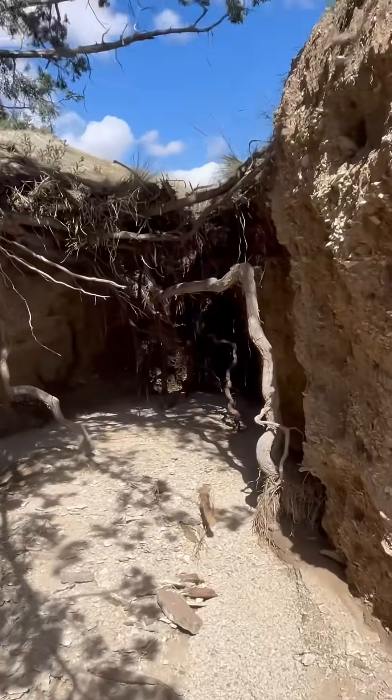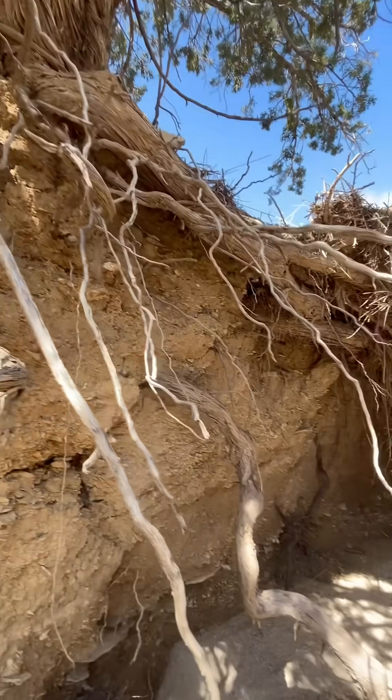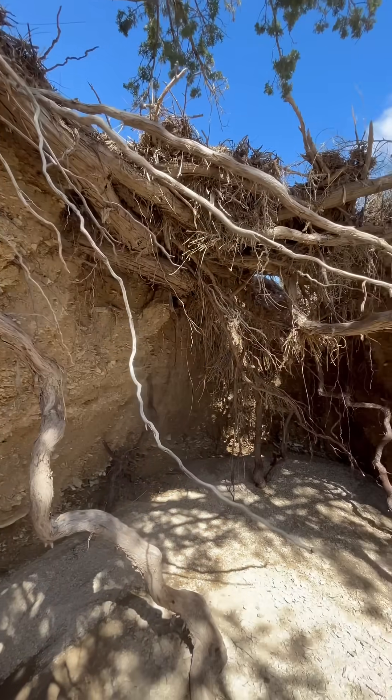Botanists have recorded juniper roots digging down 20 to 30 feet in search of water. But this is uncommon, so think of this as a documented maximum, but not the rule.